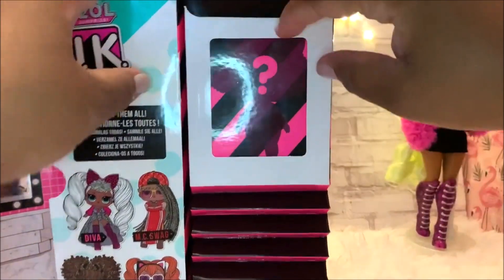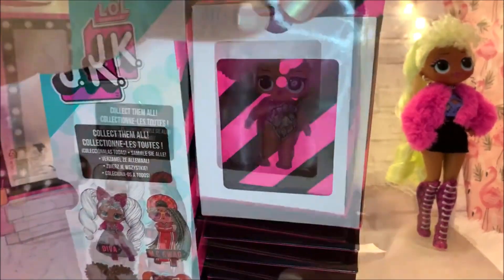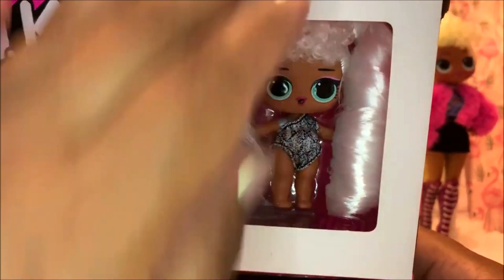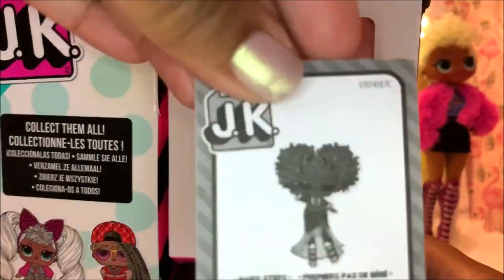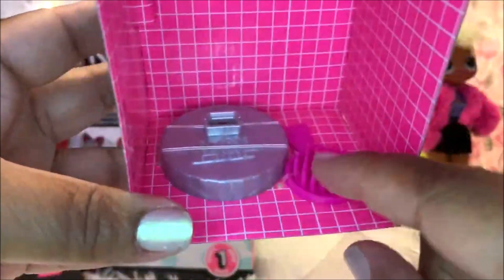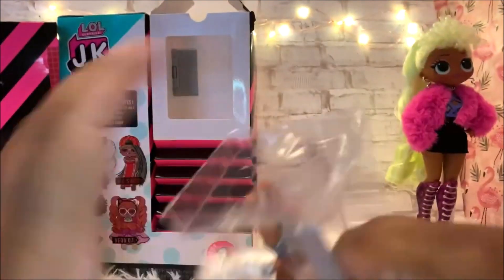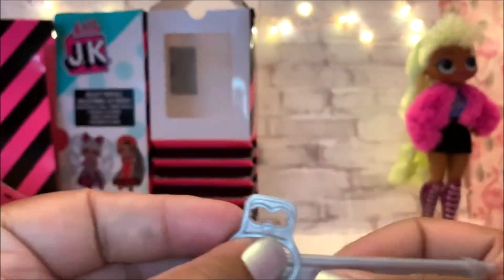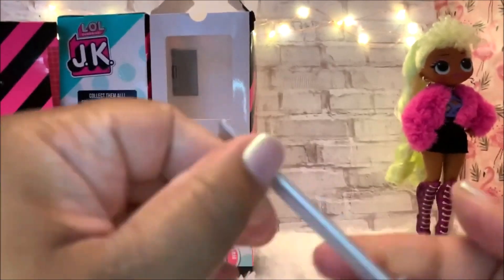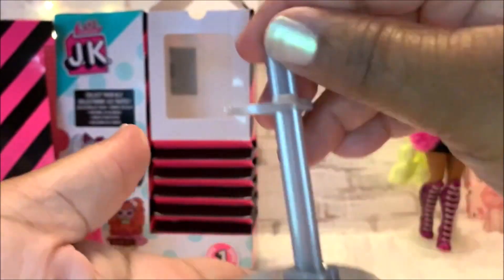So where's our girl? She's right in here. It also comes with an instruction manual. Pull her out — and look guys, she comes with a stand and a brush, and this is the other part of her stand. So what you're going to do is put this down on there and then pop this right in, and there you have your little mini stand.